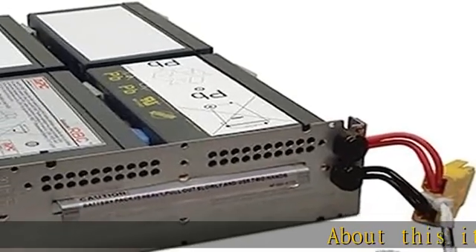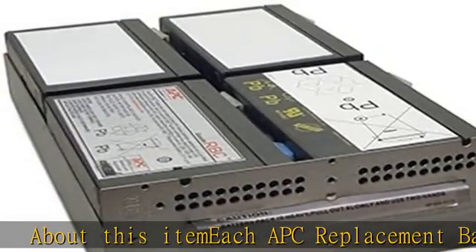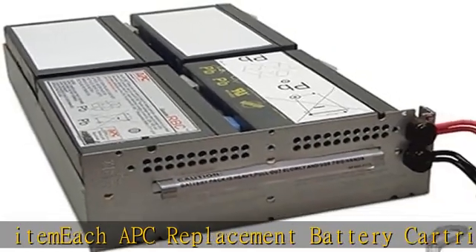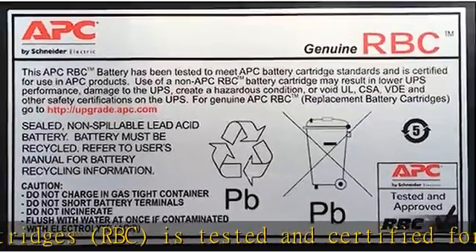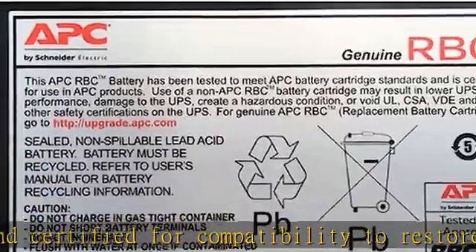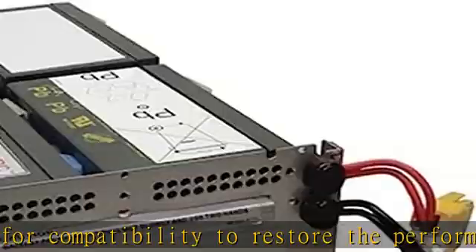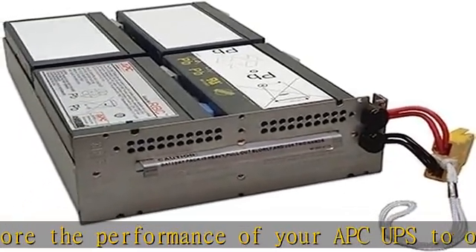Each APC Replacement Battery Cartridge (RBC) is tested and certified for compatibility to restore the performance of your APC UPS to original specifications. When you buy a new genuine APC RBC, you can recycle your old UPS battery via the RBC Recycling Program on the APC website. This program includes free return shipping to a recycling center.